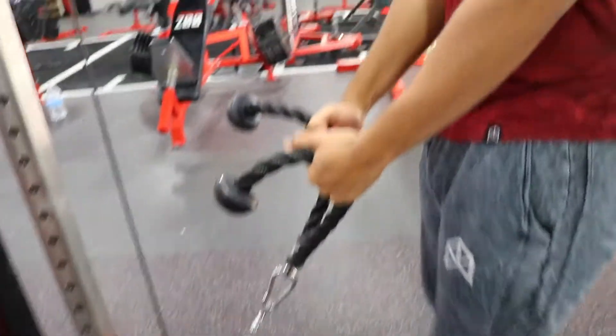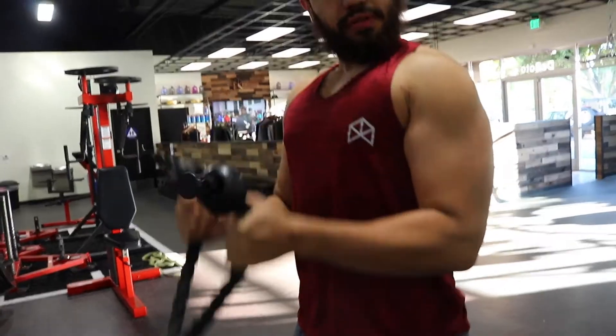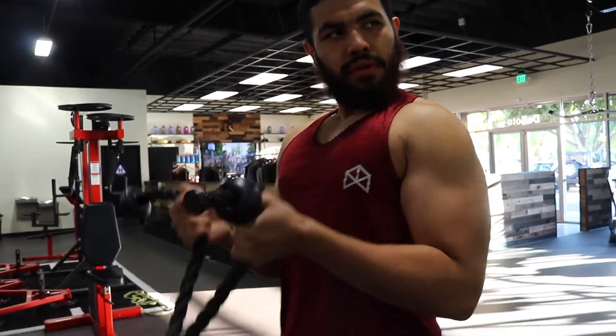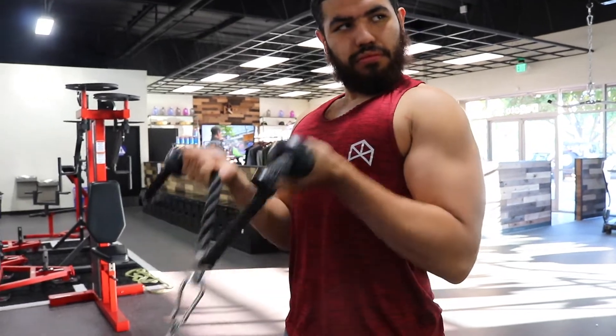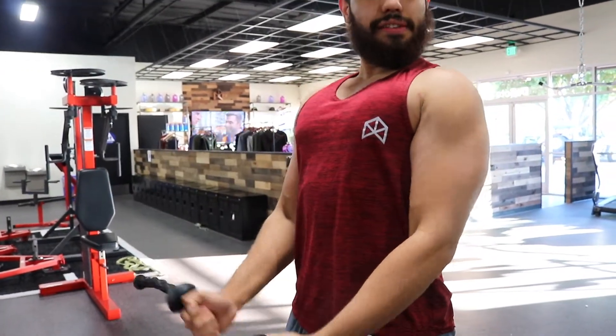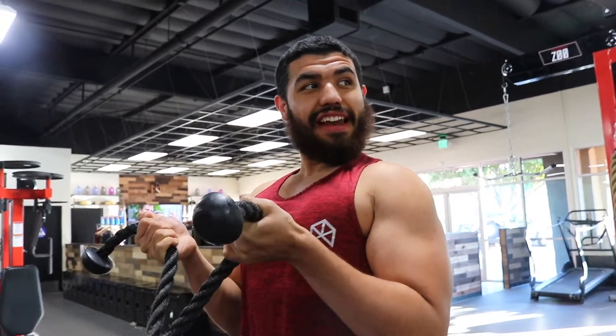You always want to do workouts that work both the inner head and the outer head of the bicep — the long and short heads. The next workout, number three, is rope hammer curls. I was going to include regular hammer curls, but dumbbell curls won out. I still wanted to include a hammer curl variation, and the rope hammer curls are the best thing you could possibly do if you're deciding to do any type of cable work.